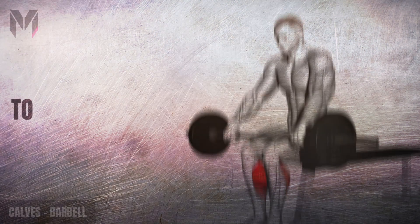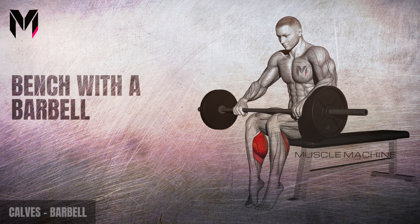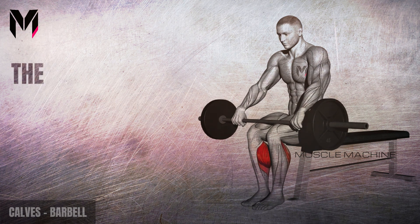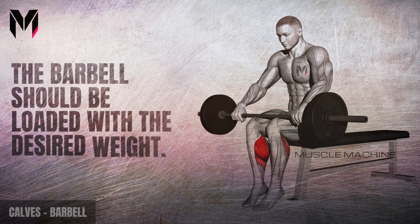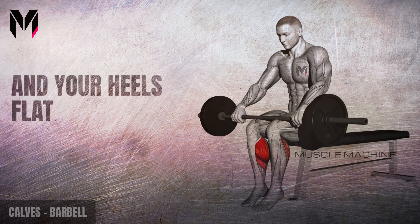Bodybuilding basics: calves. To perform the seated calf raise, sit on the end of a bench with a barbell resting on your knees. The barbell should be loaded with the desired weight. Secure the barbell in place with both hands and your heels flat on the floor.